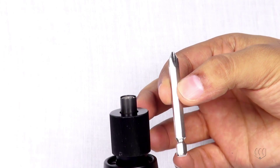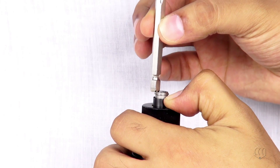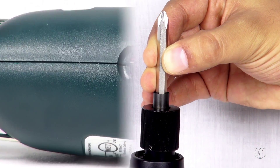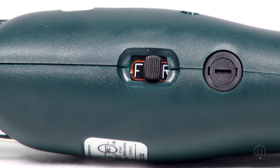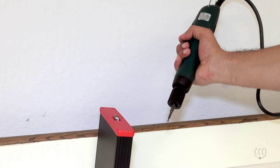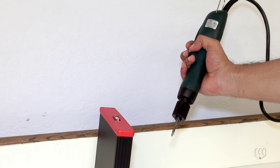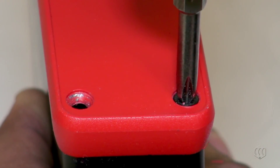Select the proper bit for your fastener, retract the bit collar, insert the bit, and release. Slide the switch to the forward position for clockwise operation and reverse for counterclockwise operation. Always hold power tools firmly in the hand. Squeeze the lever to run the tool; it will automatically stop when the preset torque is reached.